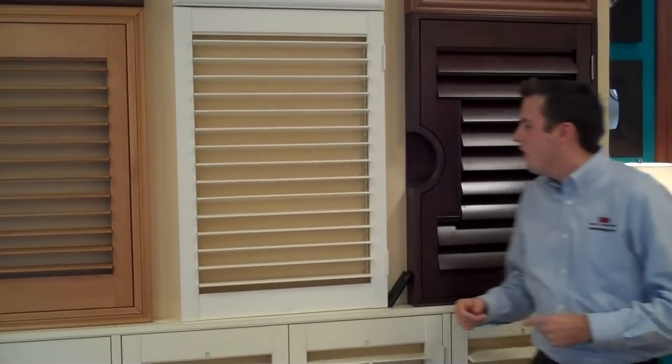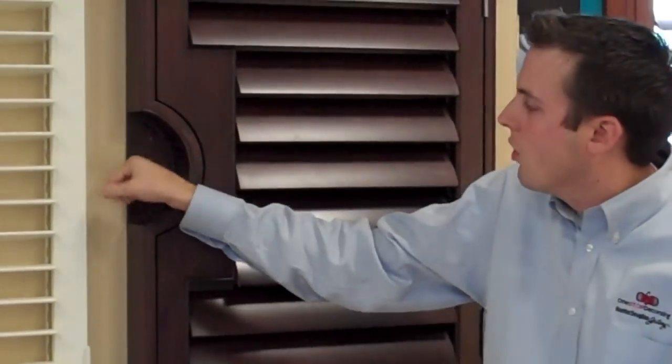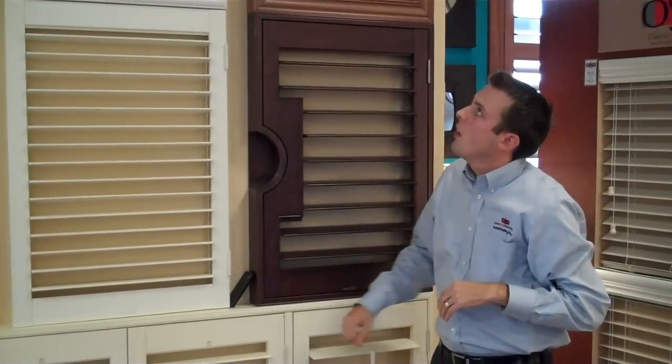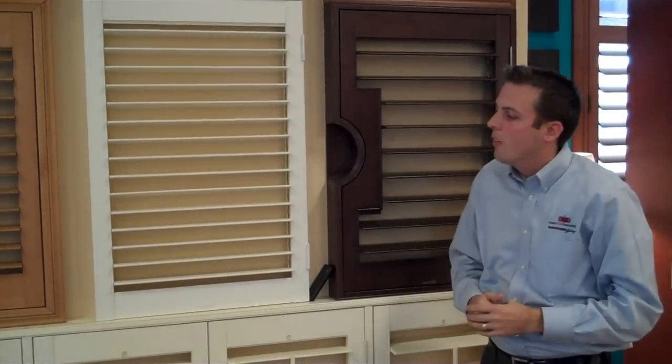We offer a lot of specialty applications. One of the biggest benefits of a wood shutter is that it's machinable, so we can do a lot of custom work — though we can also do specialty shapes in composite and vinyl to a lesser extent. For example, French door cutouts allow you to modify the shutter panel around door levers or handles so you can still operate the door while keeping a beautiful shutter. We also do sunburst arches — if you have an archtop opening and want something that looks architecturally appropriate, we do a beautiful archtop shutter. The sunburst version has louvers that radiate outward, while a standard archtop has straight louvers that simply arc at the top.